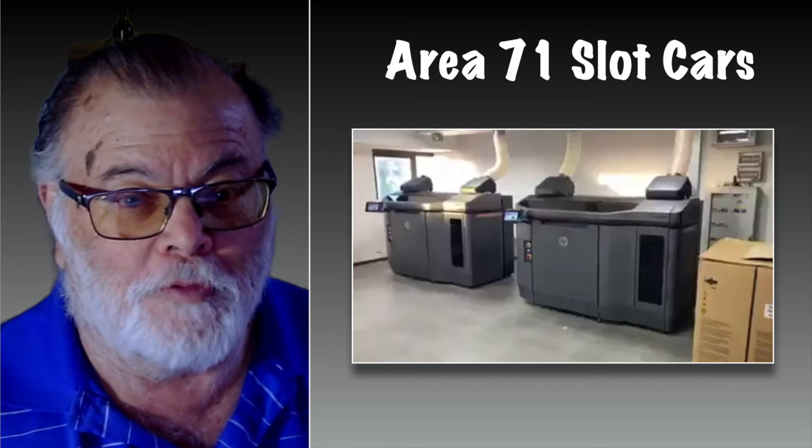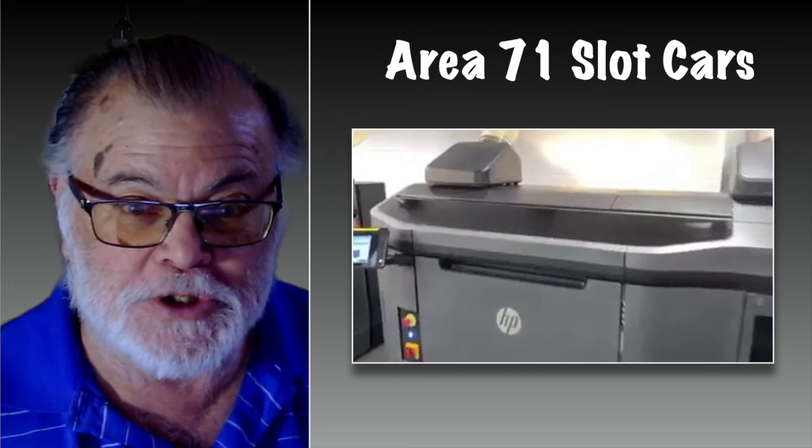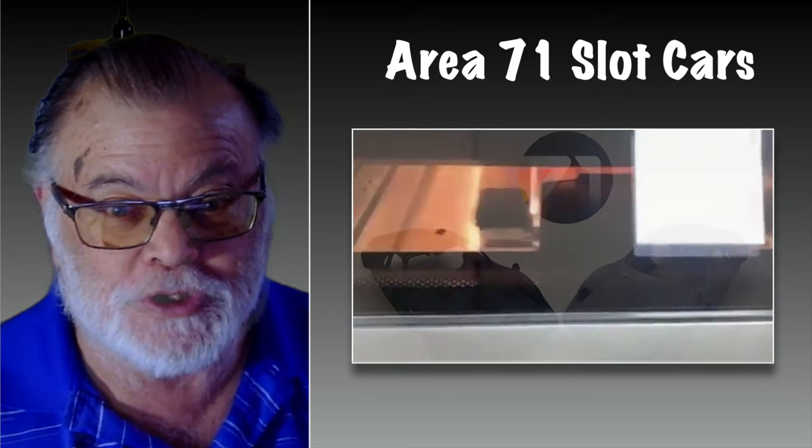They sent me a video of the printer in action, and here you can see the size of this machine. You can't really see how it's actually working, but you get an idea of what this is all about. This is definitely an industrial grade machine.